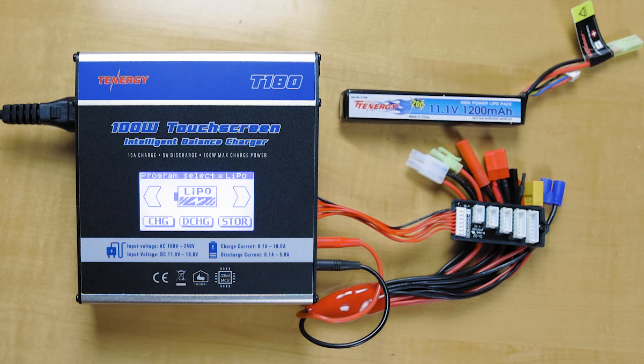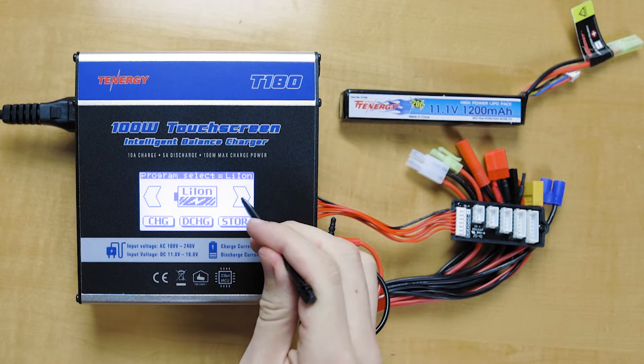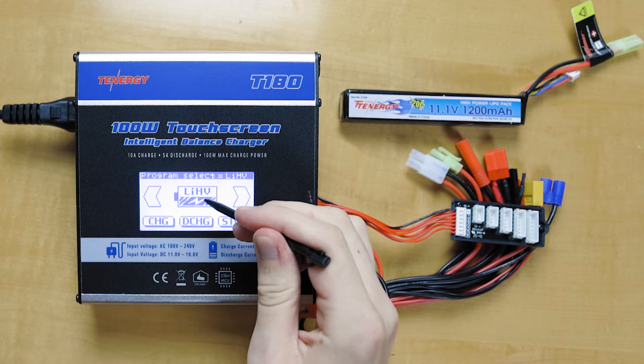So now I'm going to be showing you how to set up charging for your lithium-based batteries. This charger can accept up to four lithium-based battery types from one to six cells: lithium polymer (LiPo), lithium ion, lithium iron phosphate, and lithium high voltage. Each lithium-based program has its own setting, so it's important to select the correct program to match your battery type to avoid damaging your battery. So if you have a lithium high voltage, you're going to want to make sure you're in that setting to charge your battery.